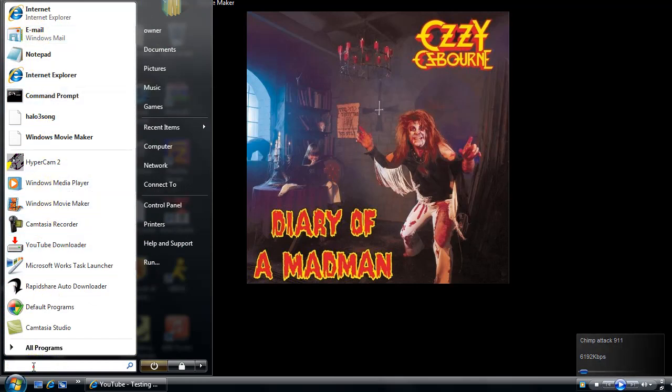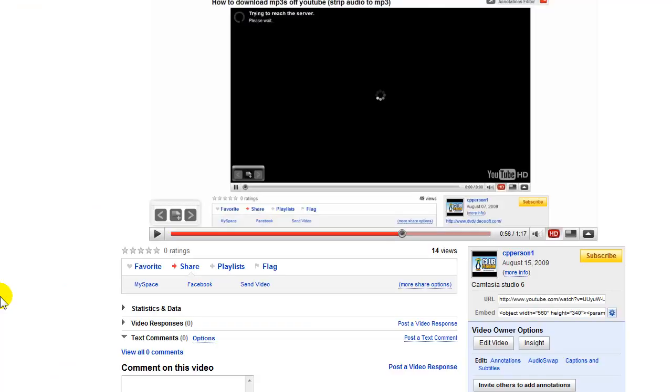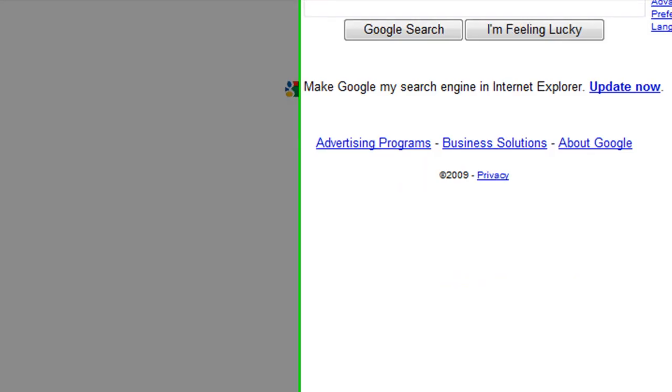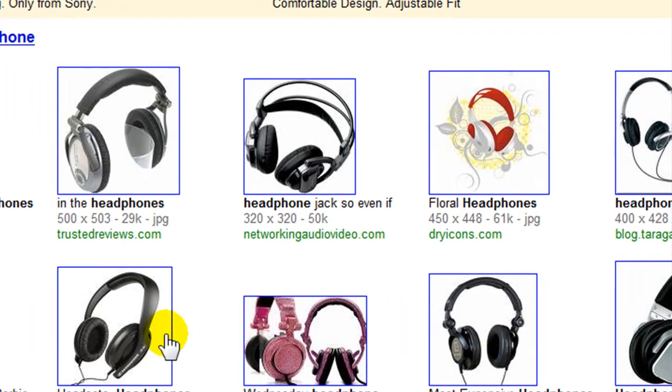First I'm going to show you some pictures of headphones, just so you know what they look like. Here's what they look like — just regular headphones. You can use earbuds also.